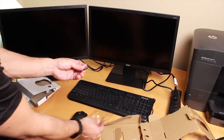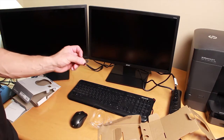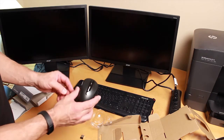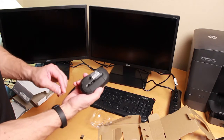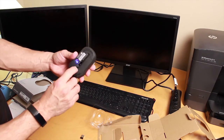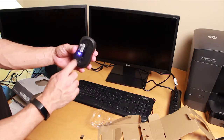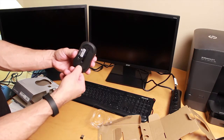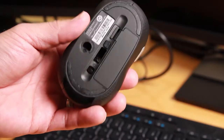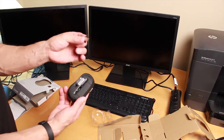The receiver piece is what goes into your laptop. On the mouse there's a little switch at the bottom that turns it on — when you see the blue light you know it's on. There's an on/off switch so remember that. For now leave the mouse turned on while I show you putting the receiver into the laptop.